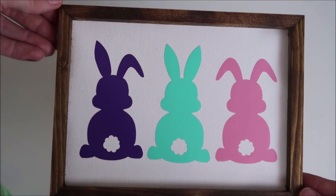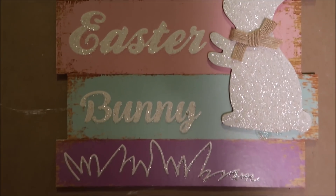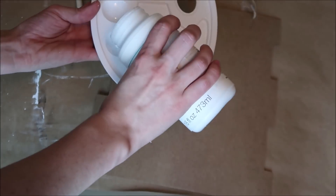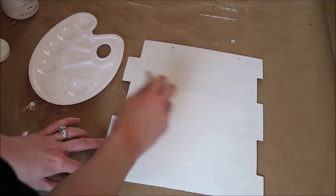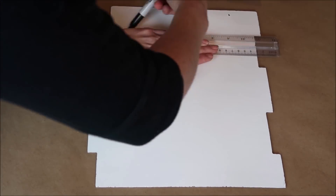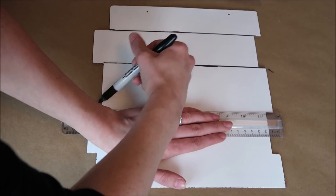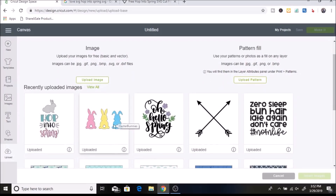For my last project, I turned this Dollar Tree sign into a more neutral and brighter sign. It had glitter on the front so I turned it around and painted the back white, then did a second coat. Next I use a ruler and a Sharpie to draw lines to give it a more shiplap look. Then I'll show you in Design Space how I create a stencil — I'm going to upload another SVG off of LoveSVG, which is free for personal use.